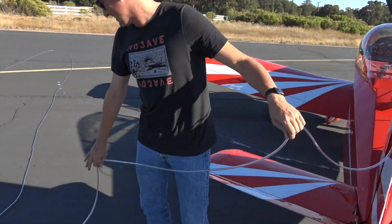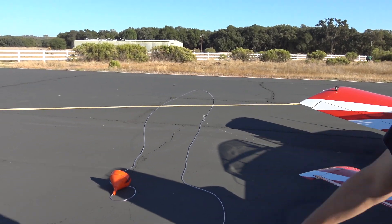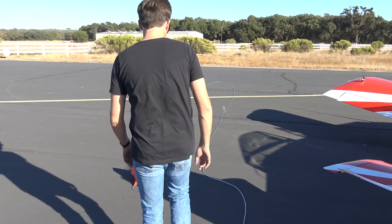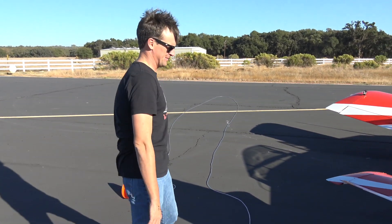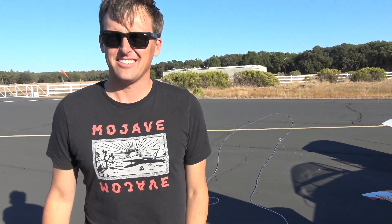It was a lot easier than last time. Hopefully it doesn't fall off. When we were towing it out last time, the funnel ends up dragging a lot. The idea was to put the funnel as close as we could so that the funnel drags as little as possible. I tried to stretch the hose out so it doesn't get all tangly.